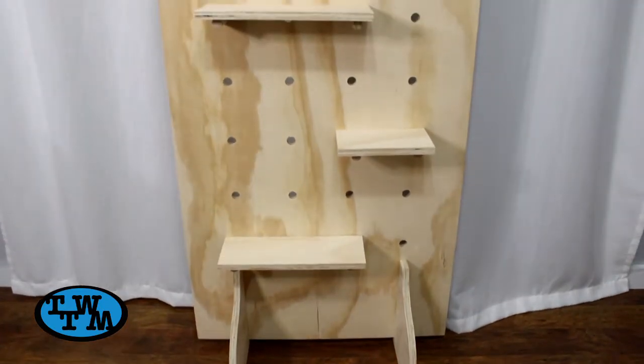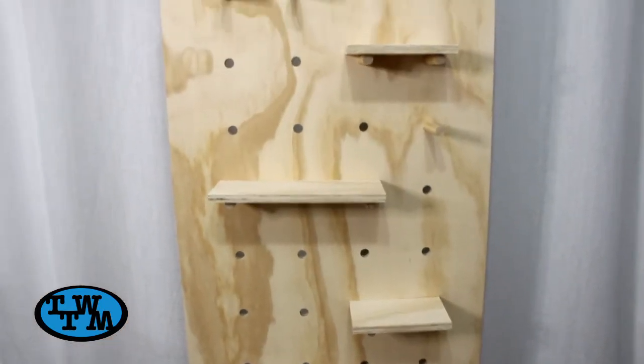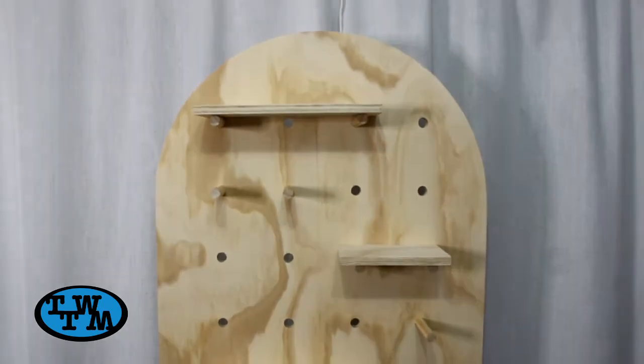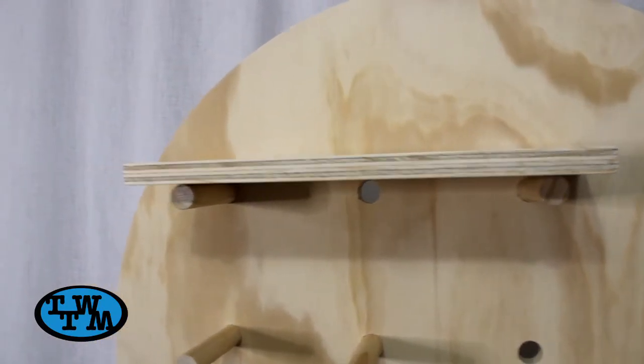The pegs then can be inserted wherever and a shelf placed right on top. And with that this project was complete. I think it turned out great and I love how all the shelves can be moved around into any location. This display is great for any craft show and can be used for just about any product. If you like this video please give it a thumbs up and consider subscribing, and I'll see you next time.